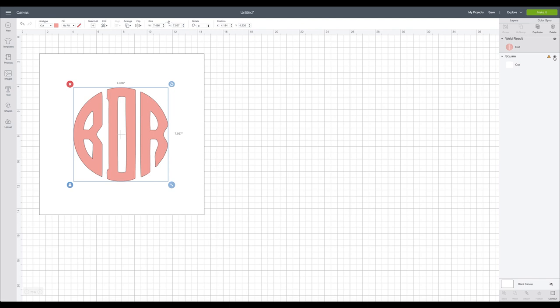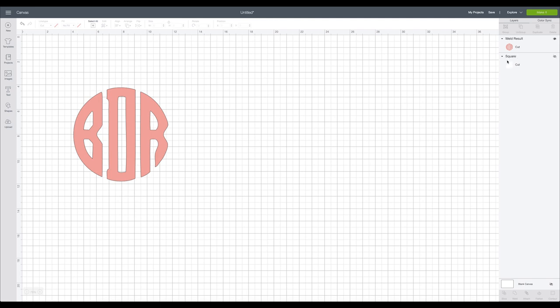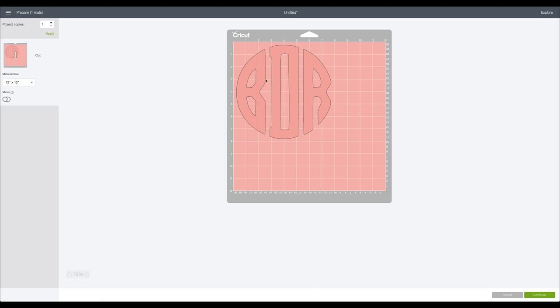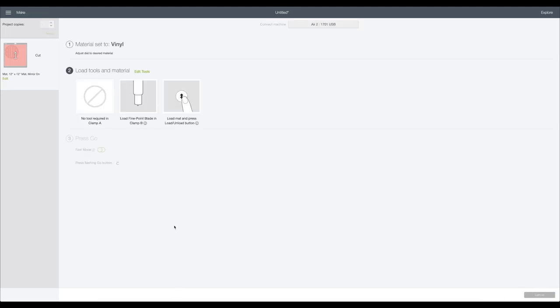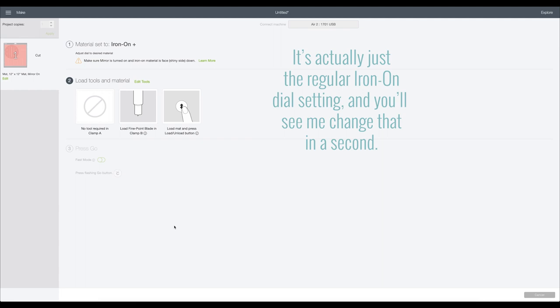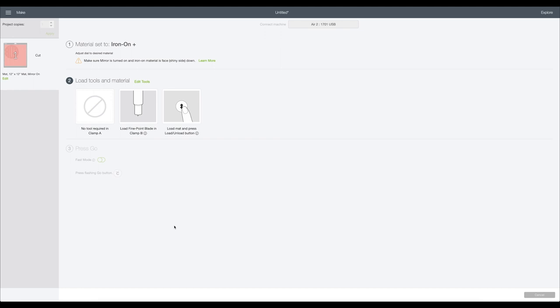Now in the layers panel, click the little eye to hide the square layer - that was just for sizing and visual purposes. My Cricut machine doesn't need to cut out a square. Then click Make It, and before continuing make sure to click Mirror because we are using iron-on. Then I'll set my dial setting to iron-on for the cut setting, and then click Continue.